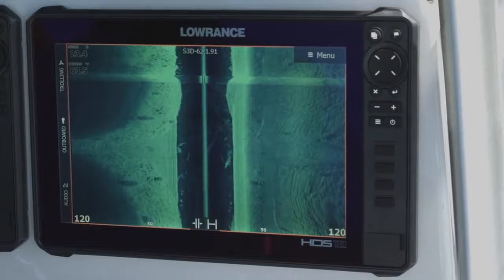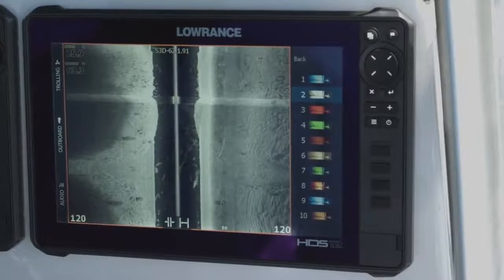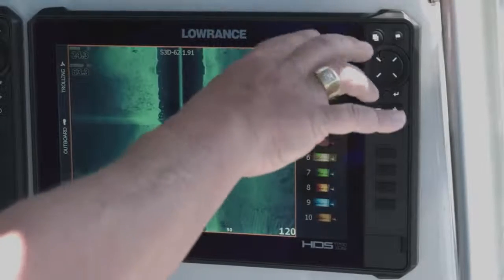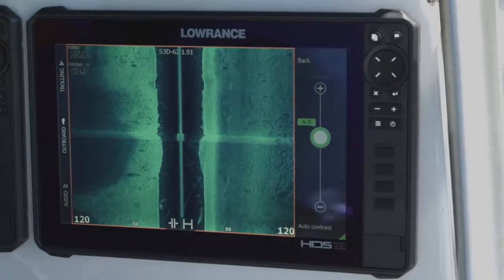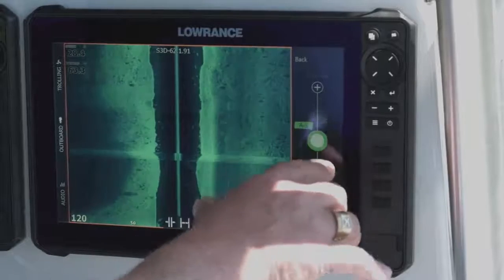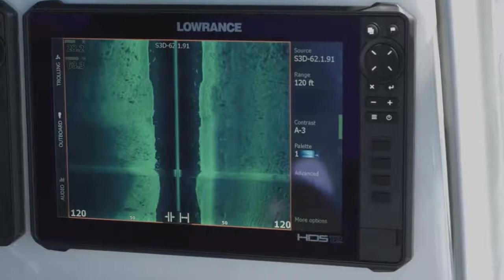We can talk about color palettes. People always ask what's the best color palette to use — it's going to be a personal preference. Here's what it looks like with the number two palette; it's a really great daylight-viewable palette. What looks good to my eyes in the daylight may not look good to yours, so I just really like the number one palette and use it most of the time. As for contrast, think of that as energy or power that you're putting into the water. The more energy you put in, you can see it quickly blows out; turn it down and it gets a little darker, which for some people is easier to see. Usually when I'm using it — we're in 28 feet of water — I leave it in auto but back it down a little so it's not putting quite as much power into the water.